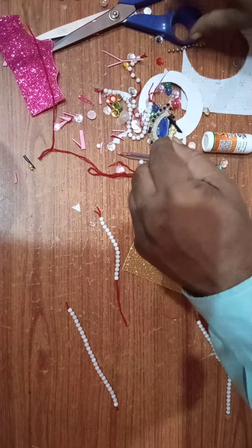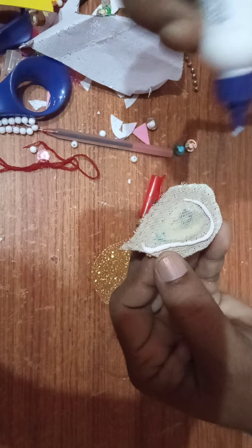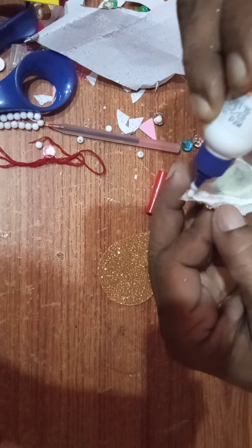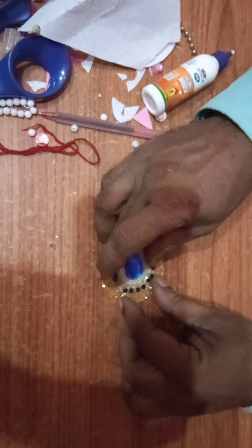Okay, this type of shape will come. And this will be pasted here. Now I will paste it with the help of fevicole. Here also you can see this type of bakram is used — this is also handmade only, nothing is made by machine. So this way we will paste it here.